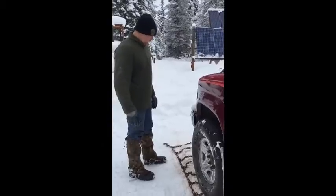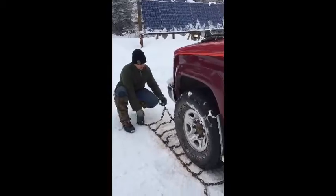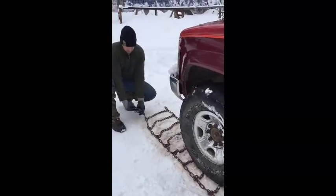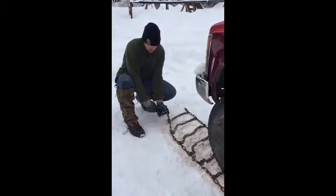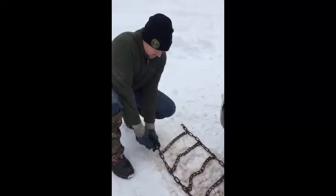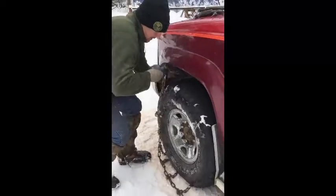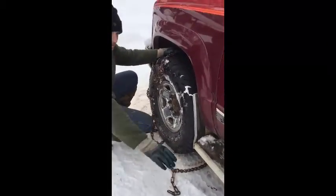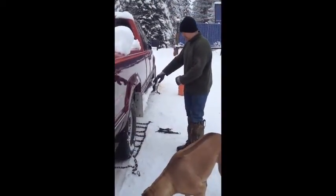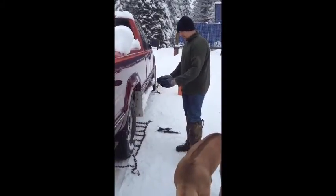On this type of chains, got the hook here in the front. You always want that hook to be on the inside. First of all, you lay the chains out flat in front of the tire, as close to the tire as you can get, and then drive up onto them. You don't want to go too far onto them or you won't be able to wrap the chain around.